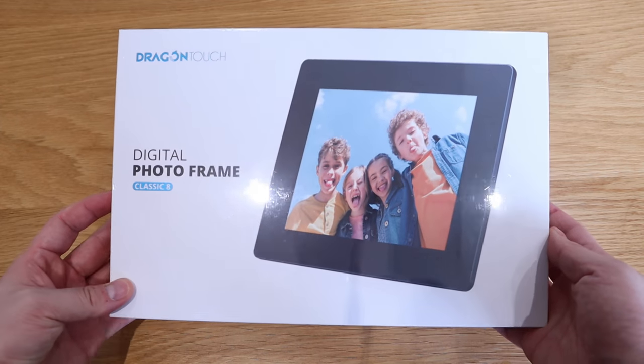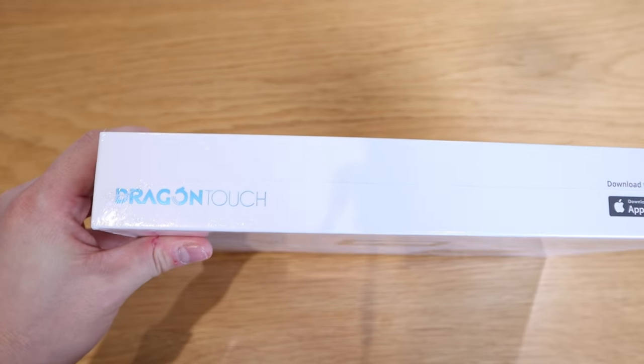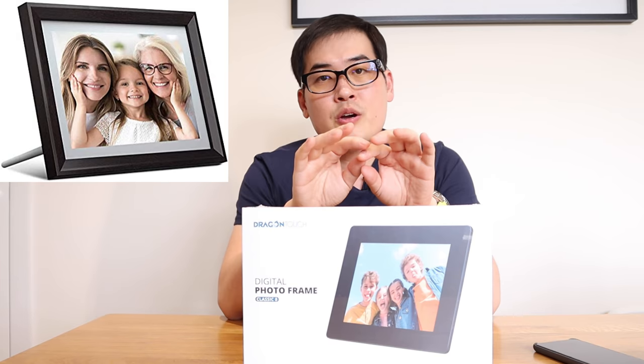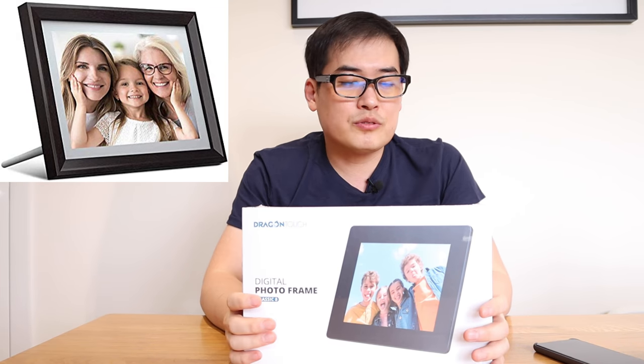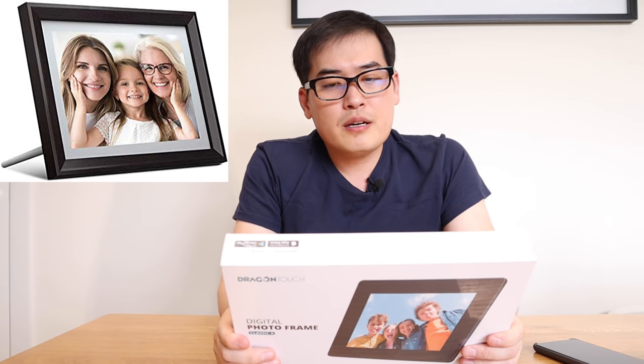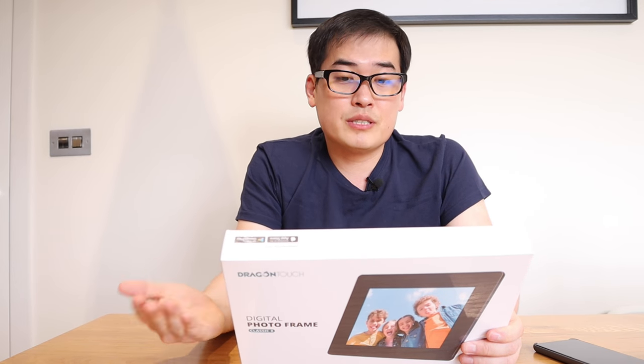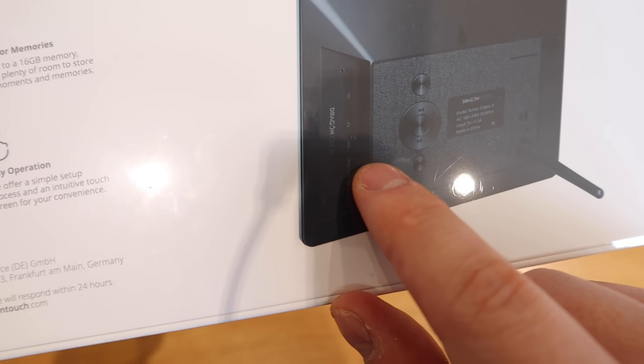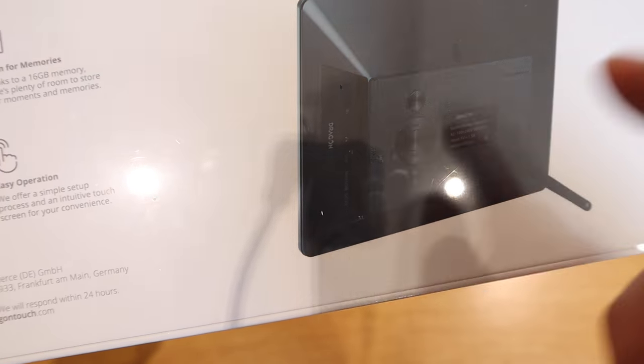So what we have here is a Digital Photo Frame Classic 8 by a company called Dragon Touch. We all know that Dragon Touch already produced some previous photo frames which look like a square, a proper photo frame, but this time the frame actually looks like an iPad, which I guess is following the trend, and it actually has a bit of a bulkier back and looks quite trendy.